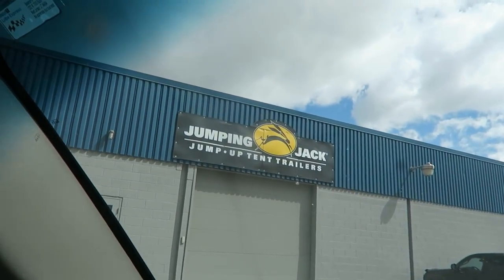Alright guys, today is a very, very special day. Mark this day on the calendar. I am coming to Jumping Jack Trailers.